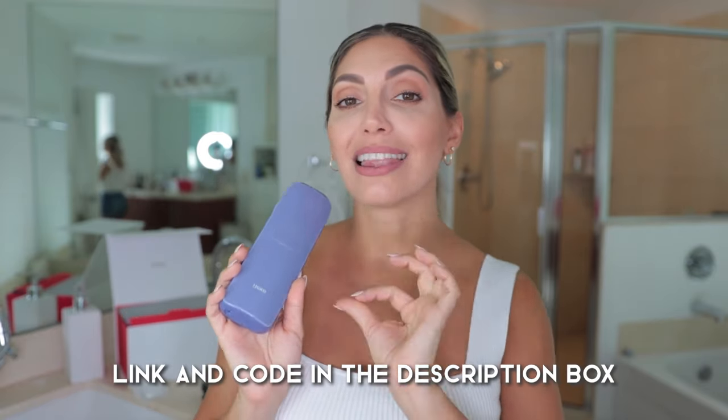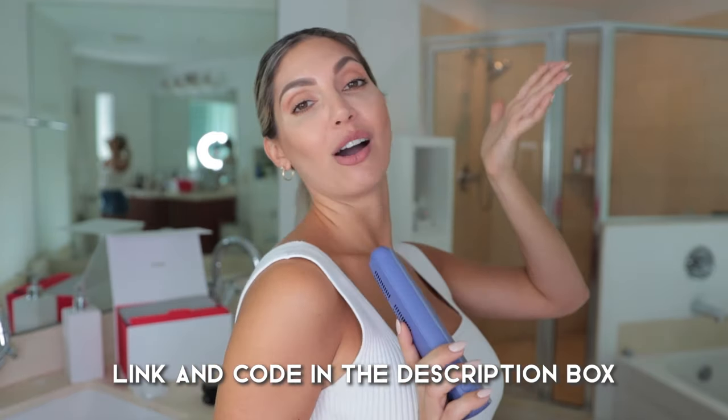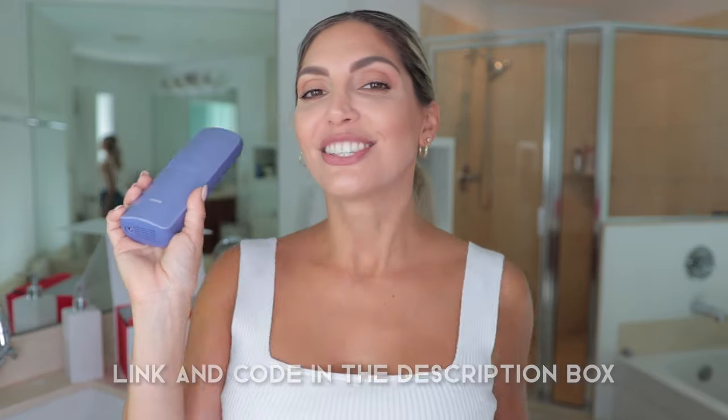If you want to shop Ulike IPL hair removal, the link is going to be down in the description box along with a discount code, because I am the discount queen and I love that — so check it out and use my code.